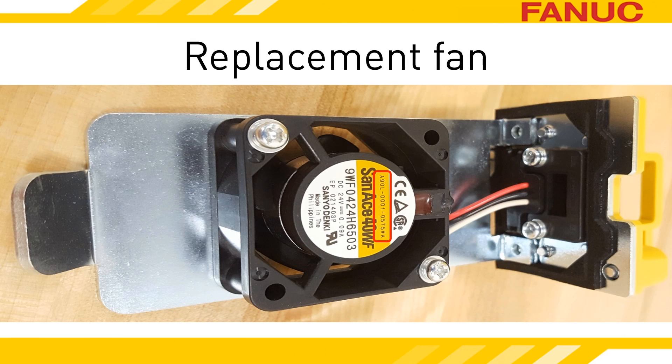The fan and the metal plate it is mounted on are two separate parts. The part number of the fan will probably start with A90L, and chances are good the part number is printed on the fan. If it isn't, contact our part sales department. Give them the part number of your servo amplifier — it's the A06B number on the label at the top of the amp — and they'll look up the fan's part number.